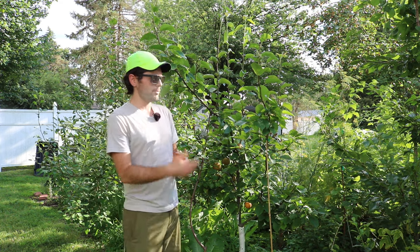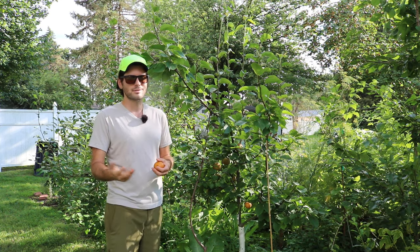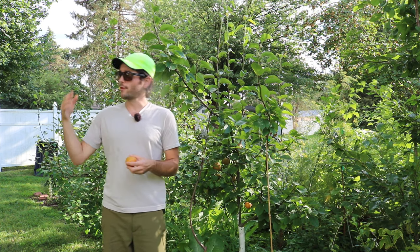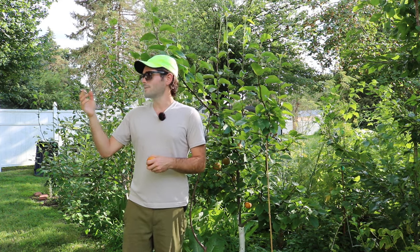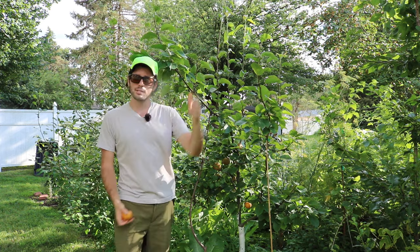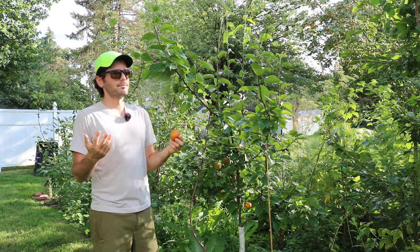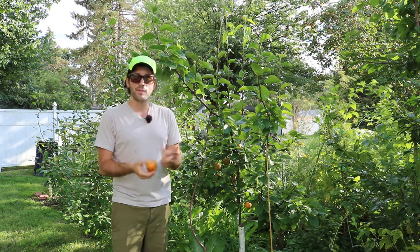All the stone fruits fruited — the apricots, the plums, the cherries, the pluots. The apple trees are even fruiting, the grapevines are fruiting with different types of grapes, the muscadine, the figs are fruiting, even some pomegranates this year are going to fruit, and the persimmons have fruit on them. So I've been trying a lot of fruits this year. I have to say, this is just in general one of my favorite fruits — I think it's severely underrated.